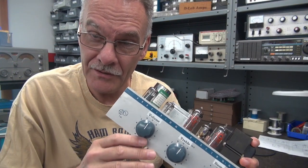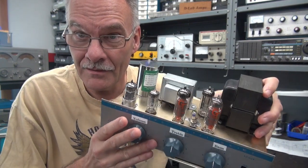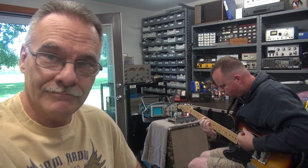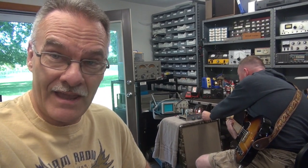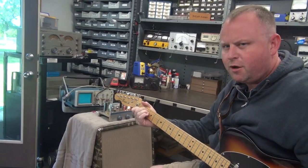We're close to mission complete. The amp is ready to test. New controls are volume, treble, and bass. There's a new tube configuration. Let's see what it sounds like.